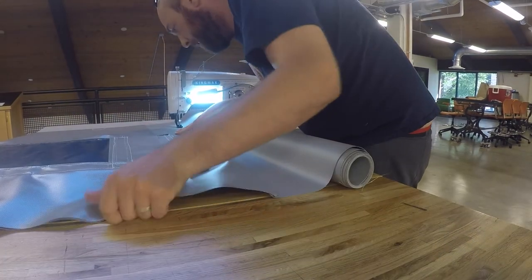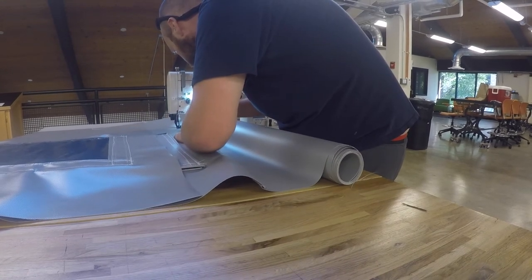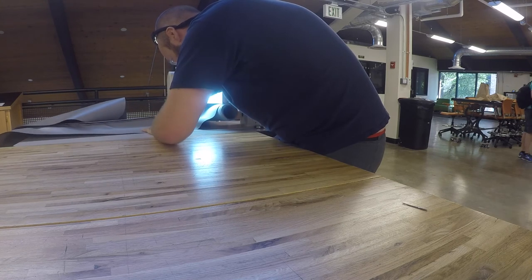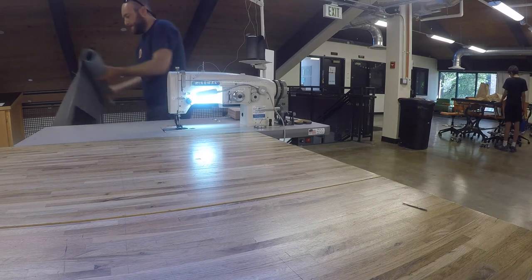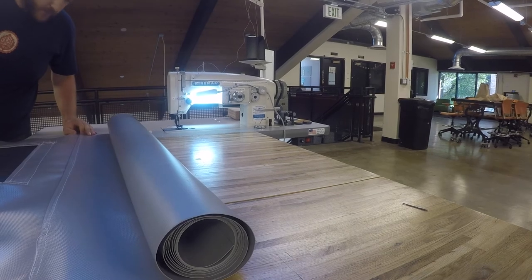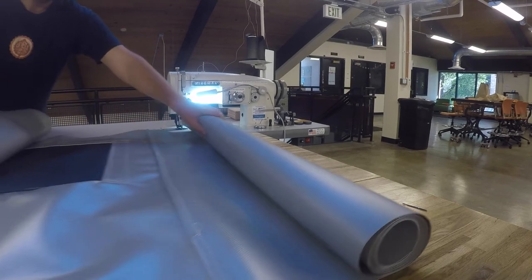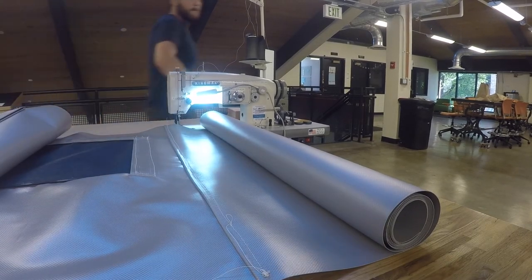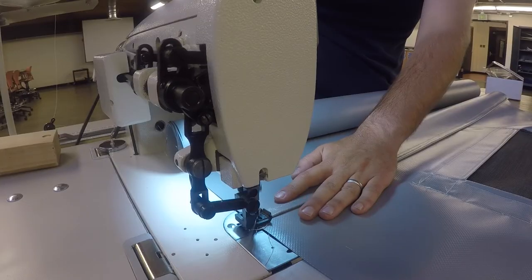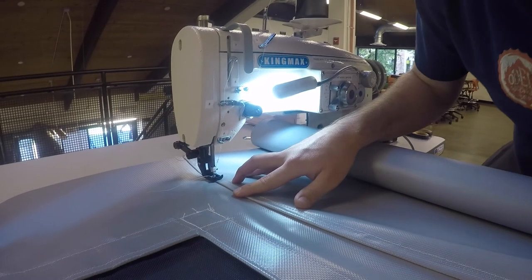I thought fabric management was tough before, but putting together these big panels at the end was extremely difficult. On the right side there, I actually just took the panel that doesn't have any windows, rolled it up really neatly, and that worked out great. I put two stitches down each seam, made them as straight as I possibly could — they came out good enough in the end, not perfect, but good.